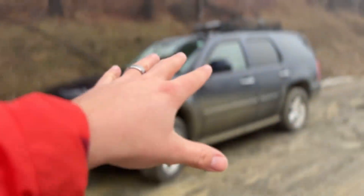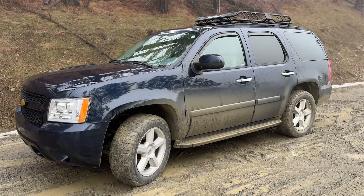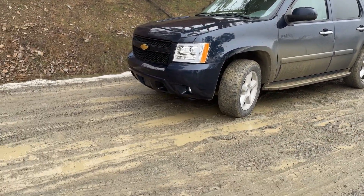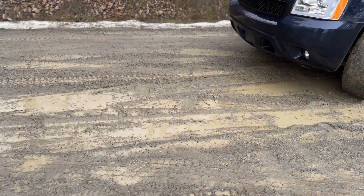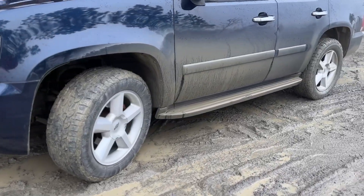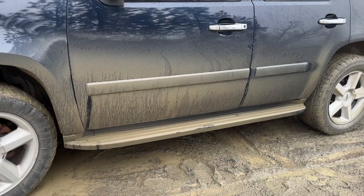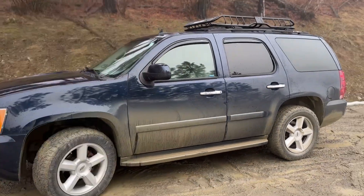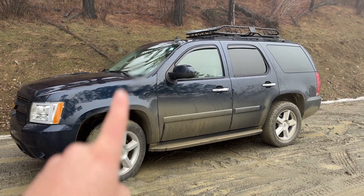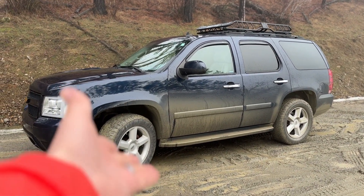It is the middle of winter right now where I am and this is my 2007 Chevy Tahoe LTZ and it is nasty out. As you can see, there is just a crazy amount of mud all along the side of my Tahoe. But you don't want to know what? The interior of my Tahoe is actually in pretty good condition, and that is because of the product I am reviewing today.